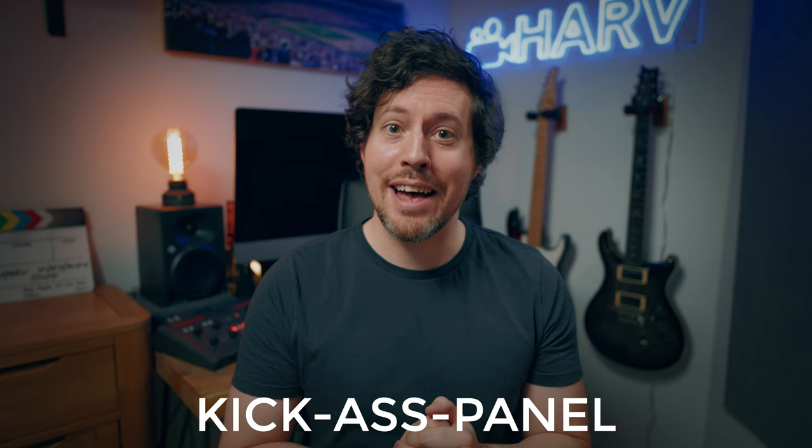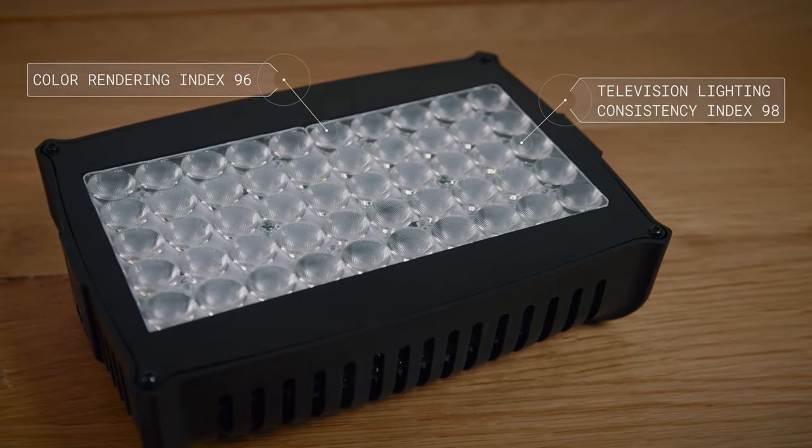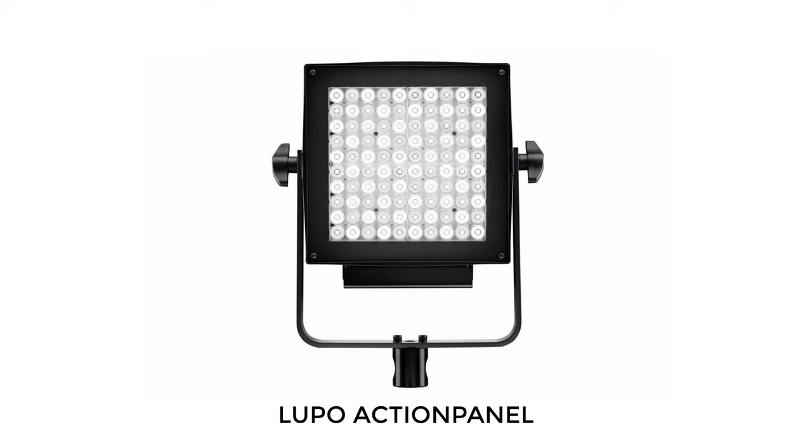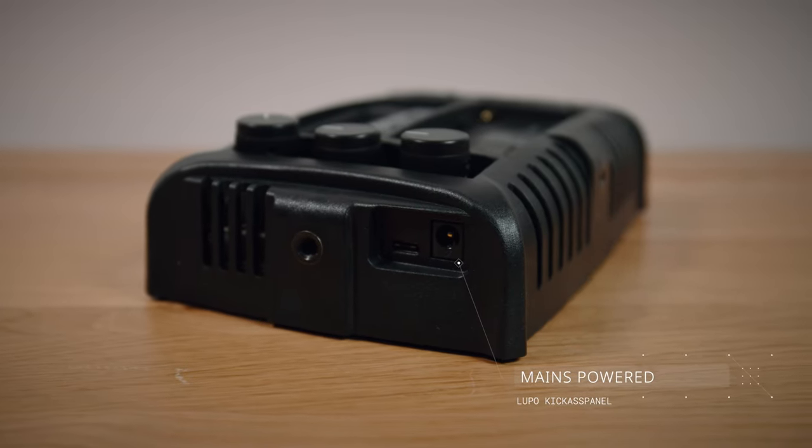So what is the Kick-Ass Panel? Just to address the elephant in the room, I have a middle English accent which means I pronounce it 'arse' and not 'airs' — just so you know. The Kick-Ass Panel is a full RGB panel with a very bright 2100 lux at one meter. It has excellent color accuracy ratings of TLCI 98 and CRI 96 — really good, they're just different measurements. It shares a lot of the same tech from the way more expensive Lupo panels such as the Action Panel, which is around a grand, and the Super Panel, which is around three grand. So it has some real pedigree there. It weighs 530 grams without a battery and can be battery or mains powered.